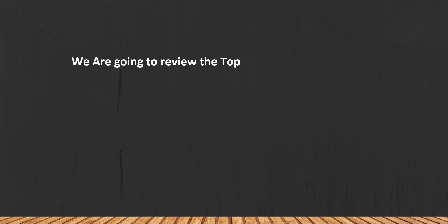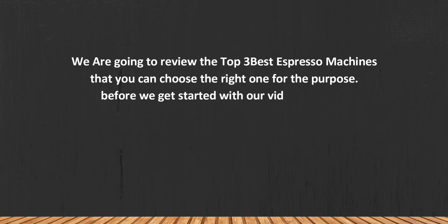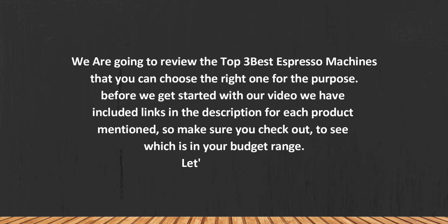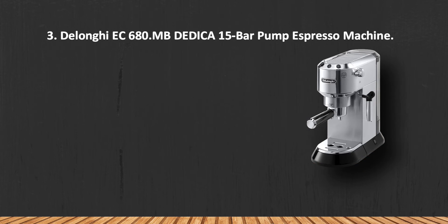We are going to review the top 3 best espresso machines so that you can choose the right one for your purpose. Before we get started, we have included links in the description for each product mentioned, so make sure you check out to see which is in your budget range. Let's get started.